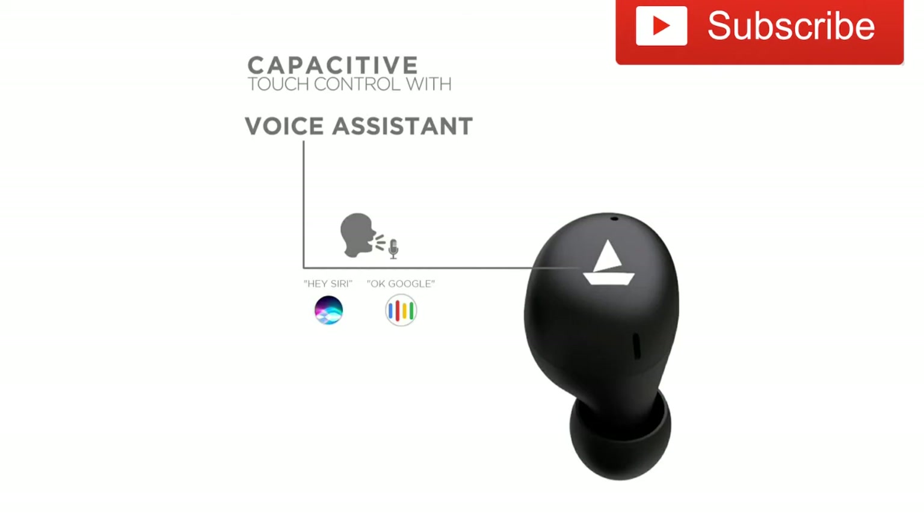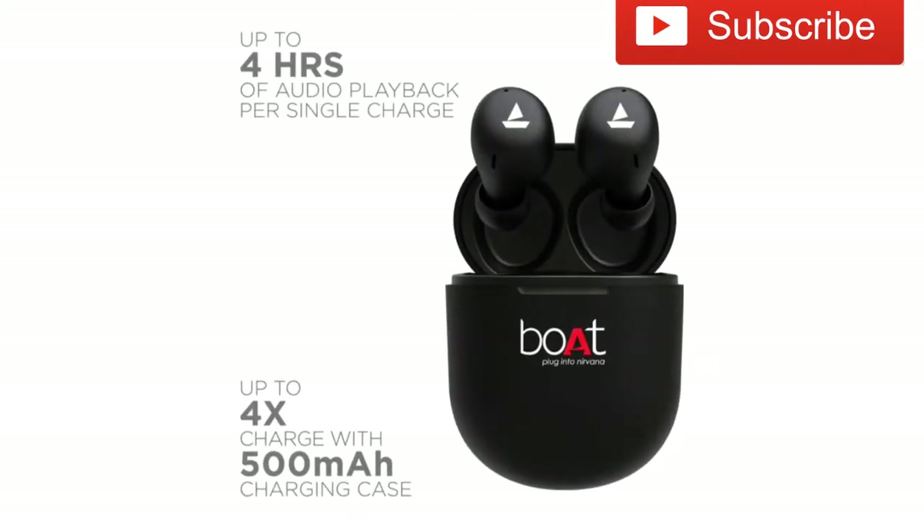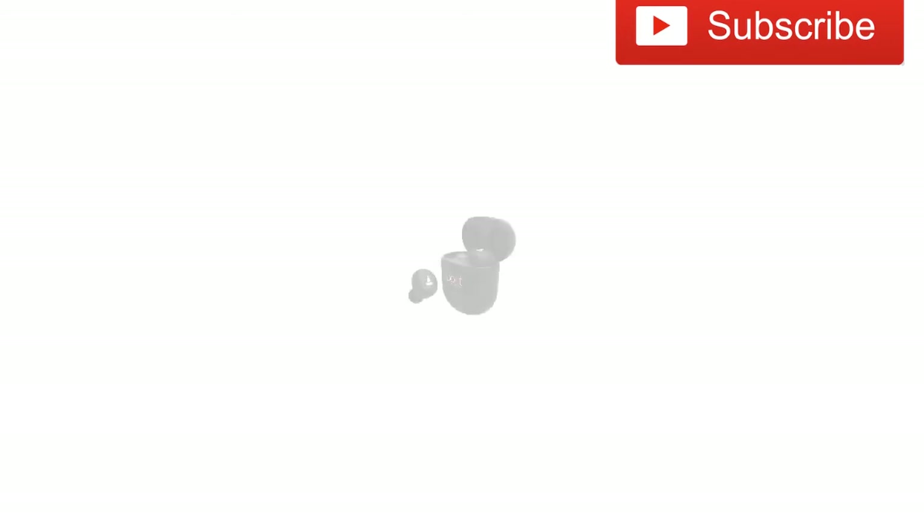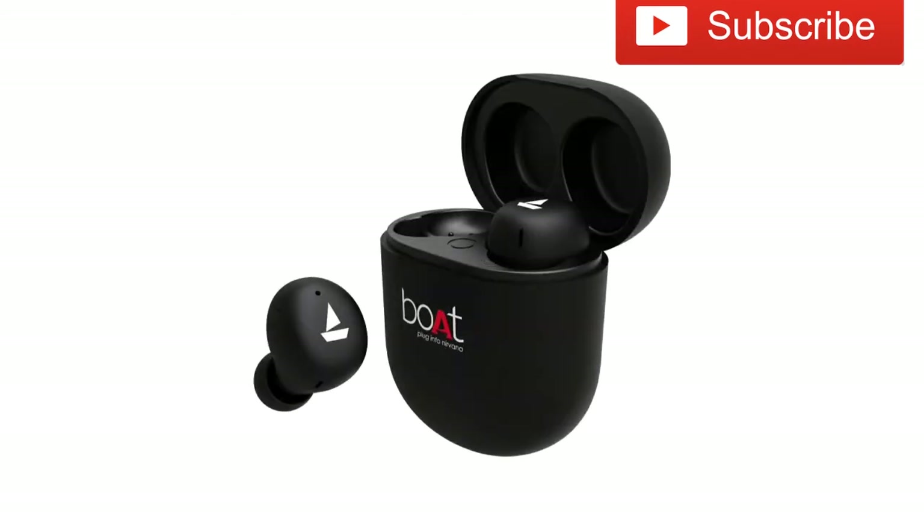The battery capacity is 50mAh for each eardrop, with a 500mAh charging case. Connectivity is via Bluetooth 5.0. It also features deep bass.